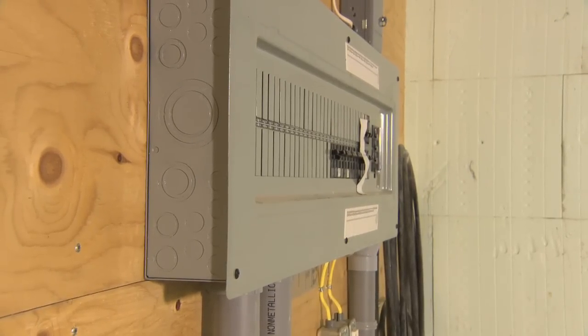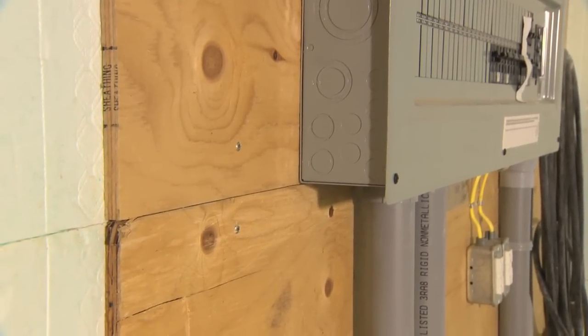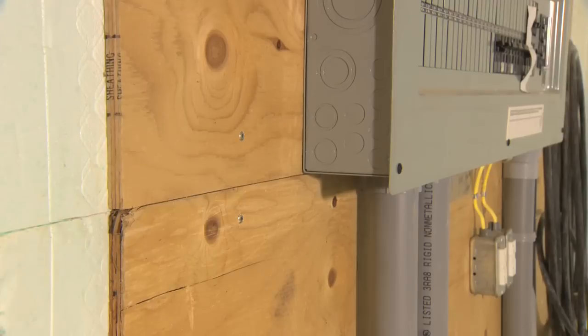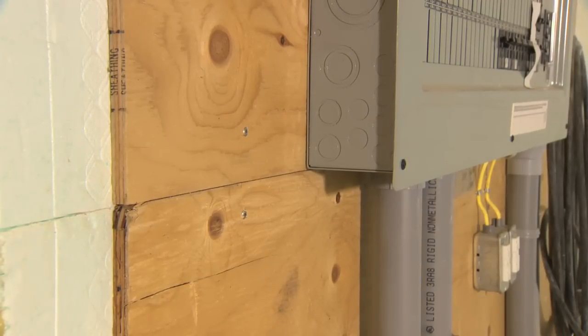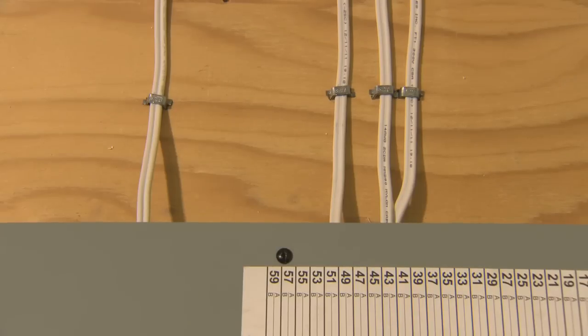When mounting the main panel onto a Nudura wall, it's recommended to use a minimum 1.5 inch or 13mm thick plywood base. You can attach the plywood directly to the fastening strips, or make a direct connection to the concrete wall if desired. The plywood base will also allow the electrician to staple the wires.